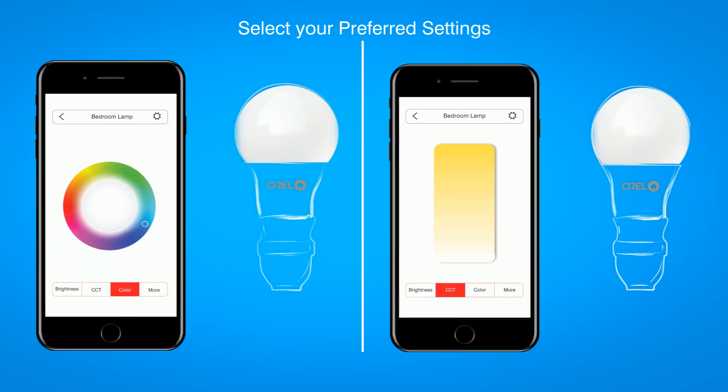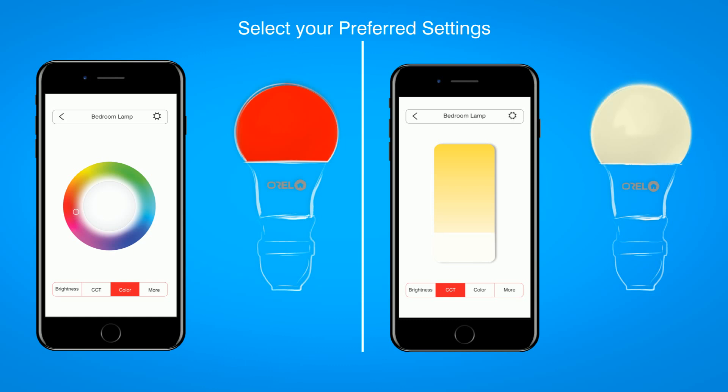You can now control your added device via the Aurel Hive application. Aurel Hive gives you full control over all added devices no matter wherever you are. The Hive app lets you control your devices from your mobile, even if you are not home.